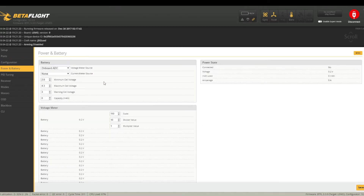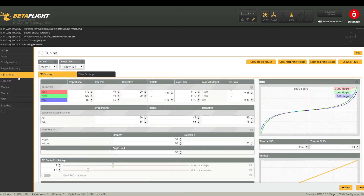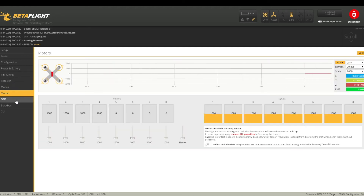In power and battery there should be nothing that needs to be changed — all set as standard. Same with PID tuning: all default settings, I'm not going to change anything there. For receiver, likewise that has been already set up for the Flysky — ensure AETR1234 is set as your main setting. I've added two extra modes: angle, horizon and arm, assigned to three different AUX switches — AUX 1, AUX 2 and AUX 3 — giving a different type of flight. You can alter that and add as many as you want depending on how many switches you have.